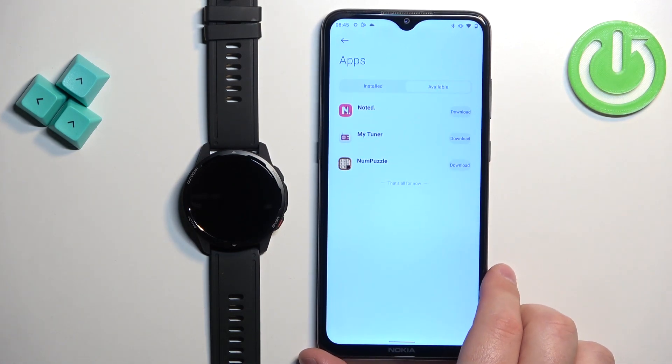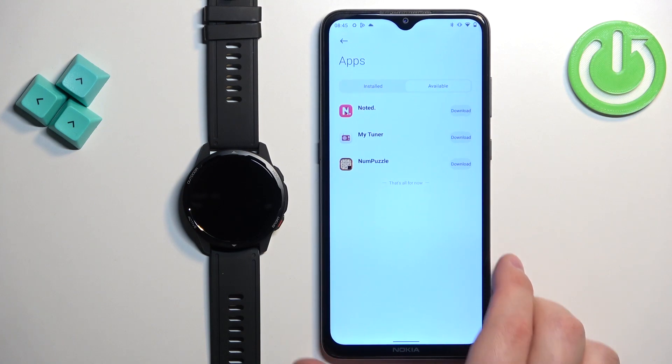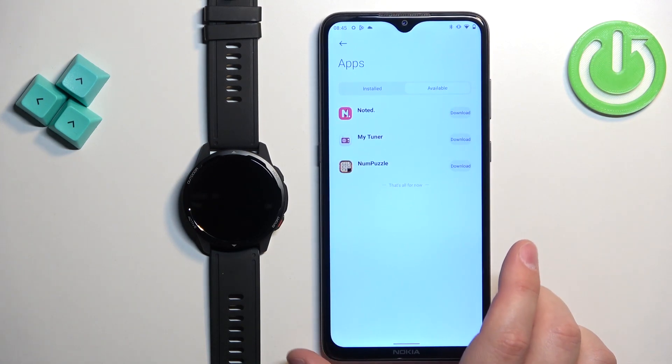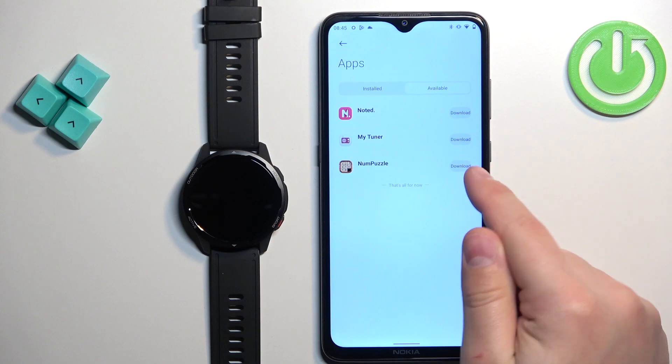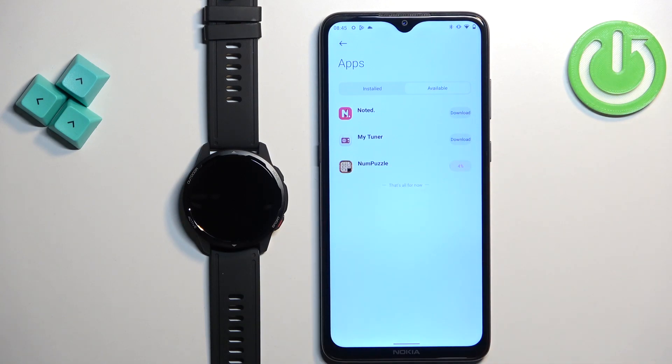As you can see, we have two categories: Installed and Available. First, let's tap on Available, and right here we have the list of applications we can install on our watch. There's not too many, but let's say we want to install the game Num Puzzle. To do it, tap on the download button next to the app.